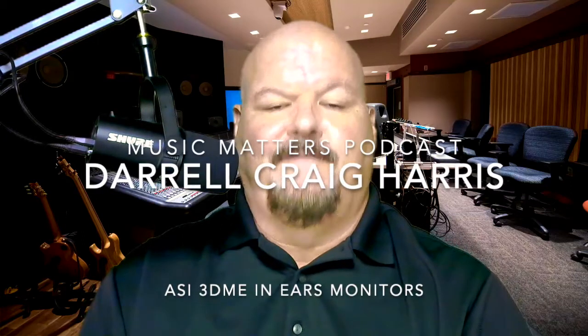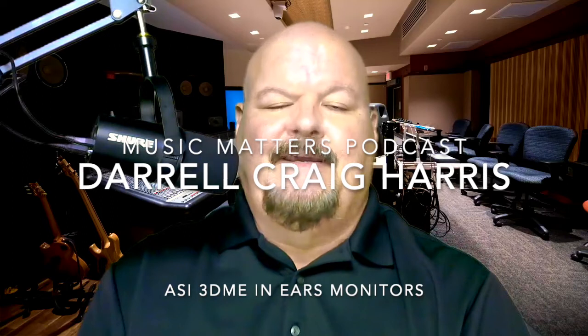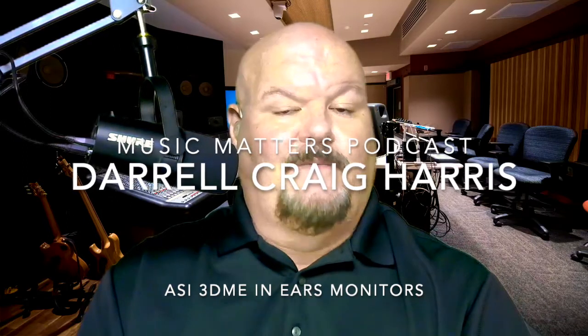Hello everybody. This is Daryl Craig Harris from the Music Matters podcast series. Today I want to talk to you about a really neat product that was sent to me to demo. It's by ASI Audio, which is a company that is also part of the Sensophonics group of companies. The technology is called 3DME.